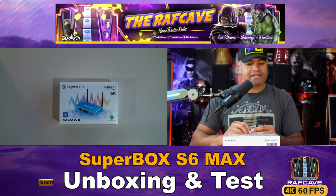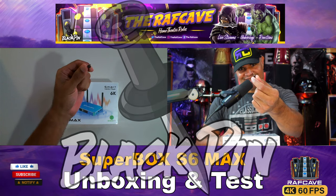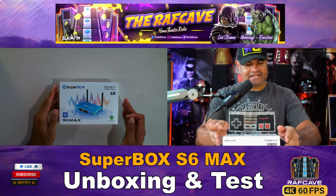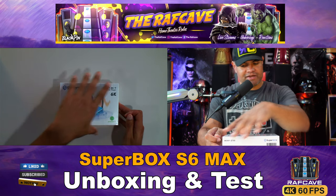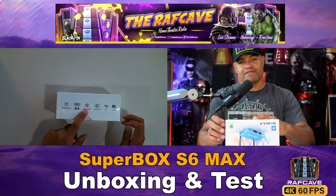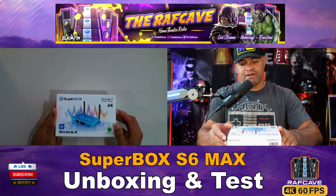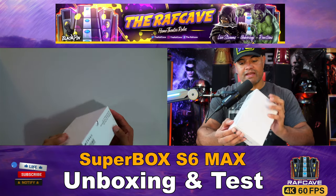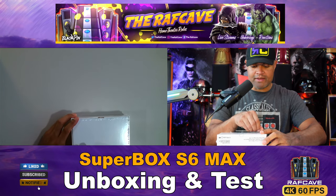Alright guys, we're about to unbox this one — you know what time it is, black pin! This is the Superbox S6 Max, Android 12 smart media player, up to 6K. On the back you can see the specs: four gigs of RAM and 64 gigabytes of internal storage for downloading your apps. Let's get this unboxed.